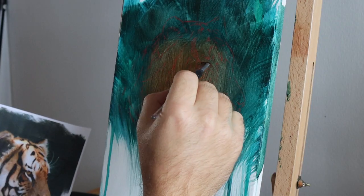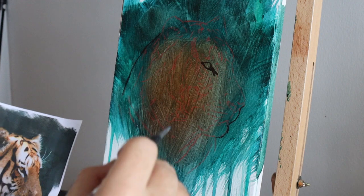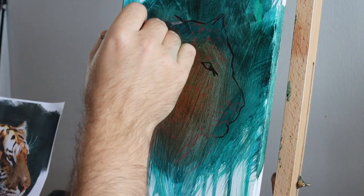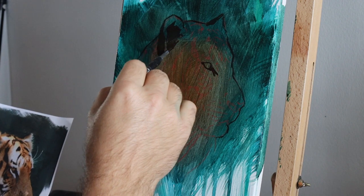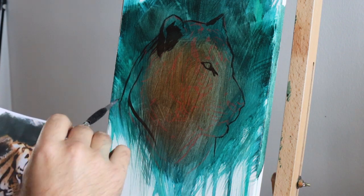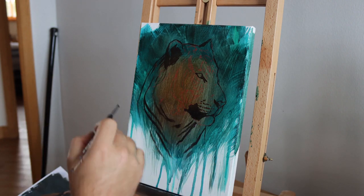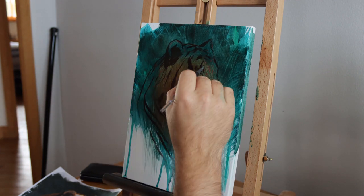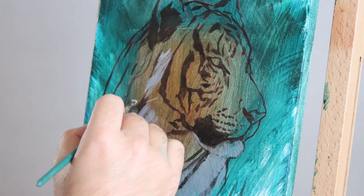Here you can see me just roughing in roughly the basic shape of that tiger. Next I start by drawing in the tiger — for this I'm just using a short angled brush with a mix of black and some raw umber, just painting away and drawing around the shape of the tiger. I like to start with a dark blocking and a dark drawing because I like to know exactly where I want things placed. Sometimes I'll rough out all the shapes and structures first, but most of the time I like to start with the drawing.